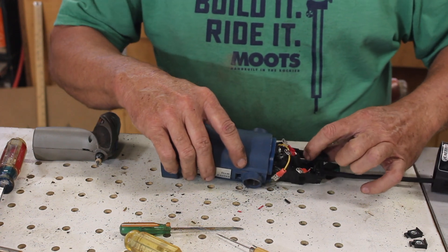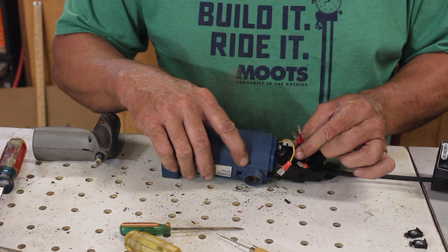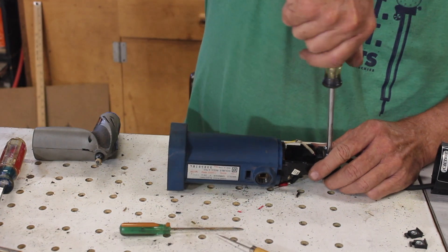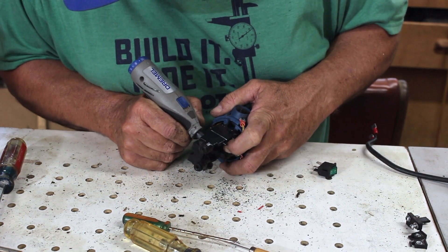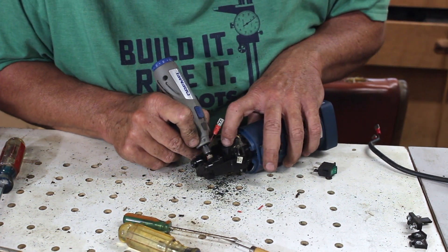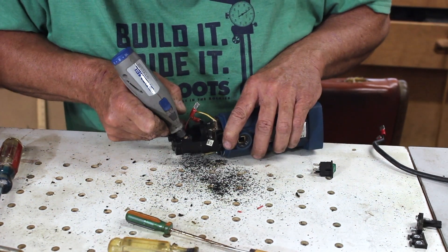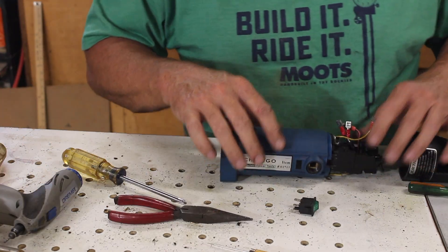Now I'm pretty sure I'm going to have to hollow out a little more space because now with these spade connectors on here it's going to be pretty crowded. Plenty of space in there now.